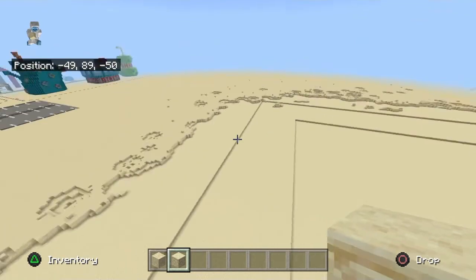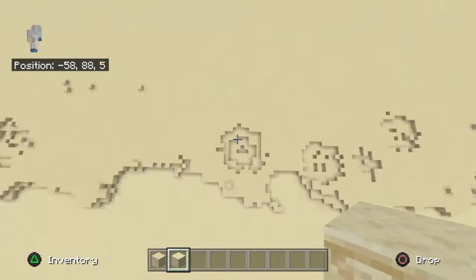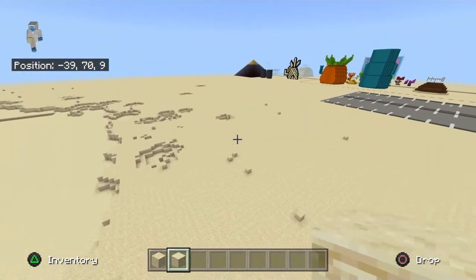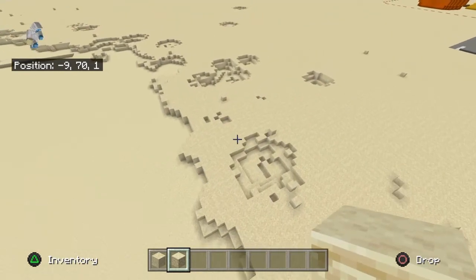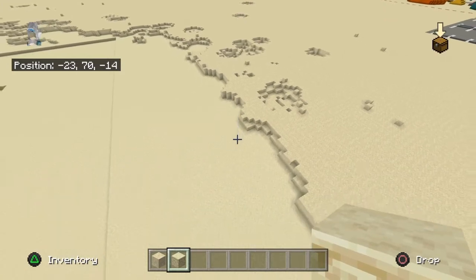If you want to get a little bit ahead, you can fill in the blown-up parts of the beach with sand. Just fill it up if you want — but not the big one, just any of the smaller ones.